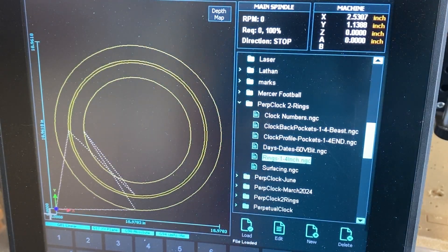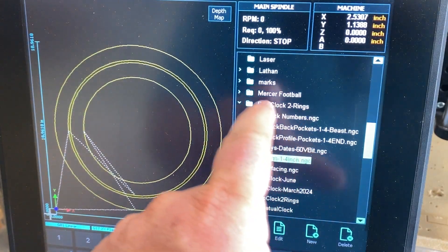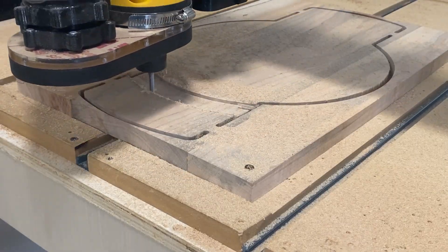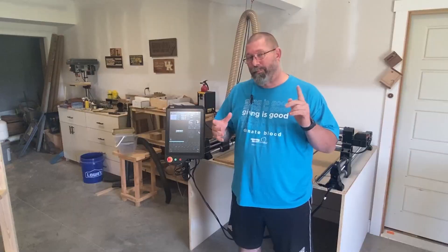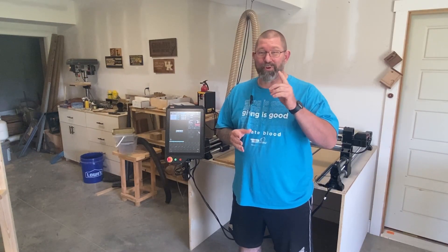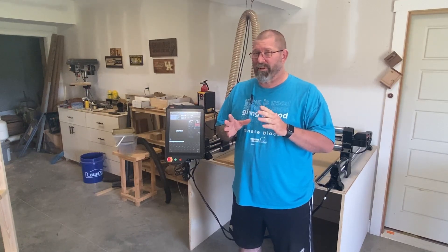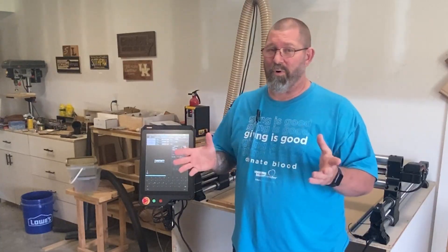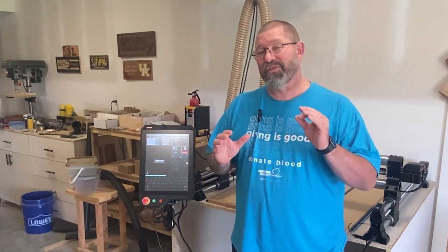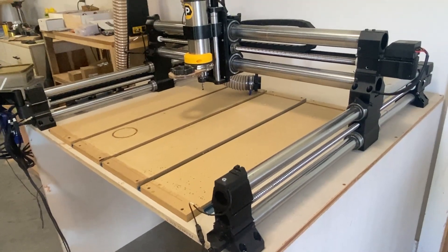So I recently upgraded my Onefinity CNC from the original model to the Elite series, which includes a lot of great features. Today I'm going to discuss the good and the bad about that decision, including one feature that I absolutely love and a couple of complaints that I still have about this machine. Now I have no affiliation with Onefinity, so this is not a commercial. This is just simply my experience with this machine, but more specifically the upgraded model.